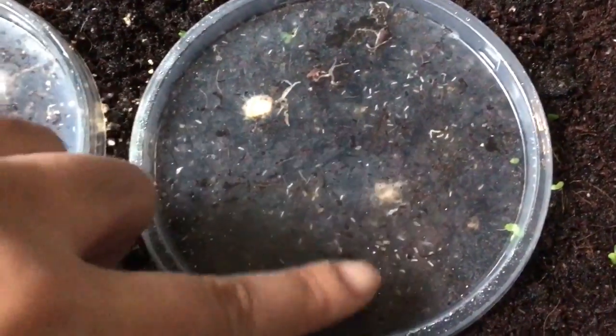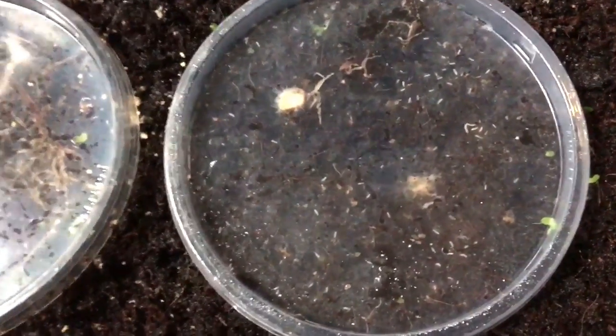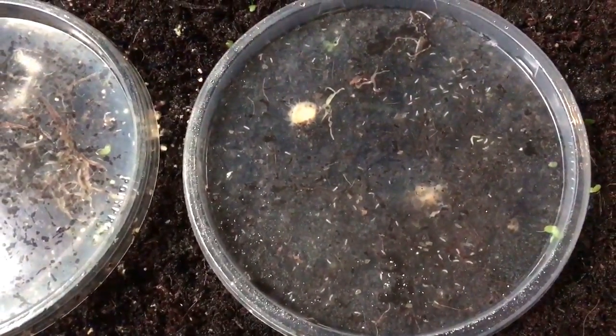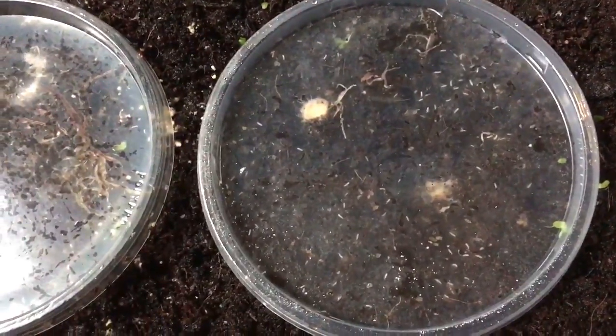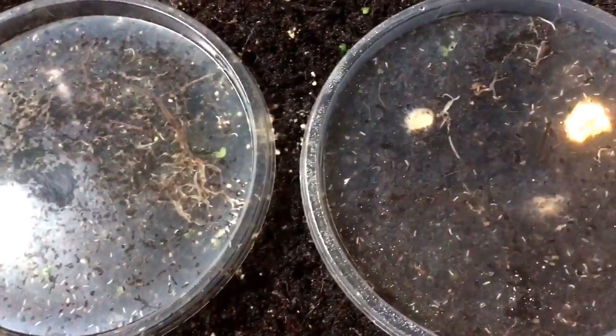I still have tons of whatever these little white critters are, but if the fish can eat them, I'm okay with them. A few kind of annoying fungus gnats, but their population hasn't exploded and I hope they don't. And I don't see any mites, so that's good.